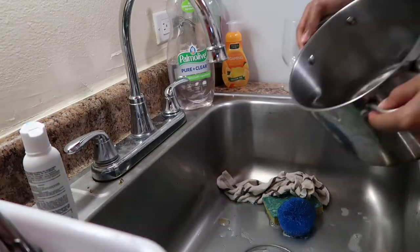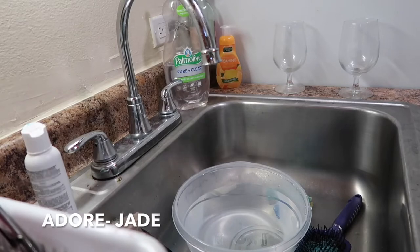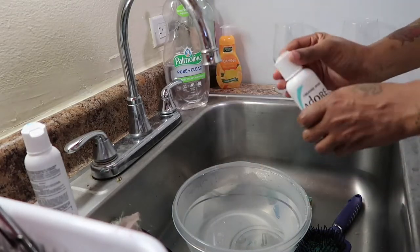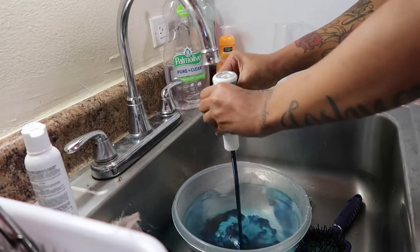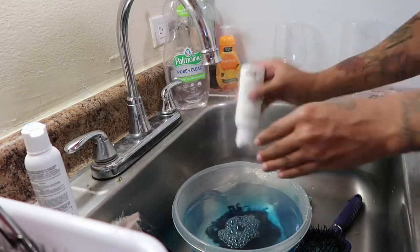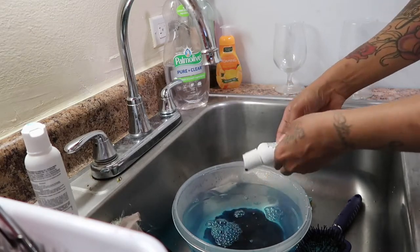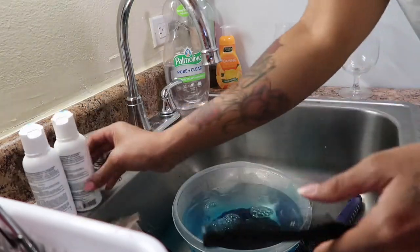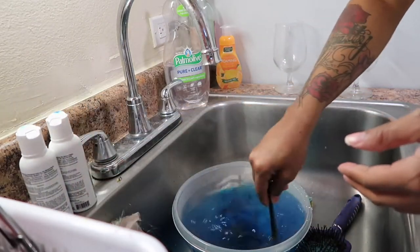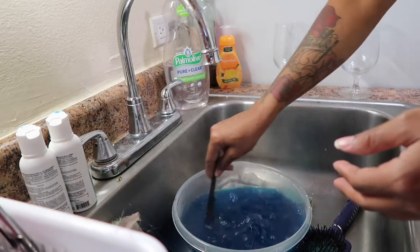Now I'm just gonna dump out the water and pour a new bowl of steaming hot water, then pour another Adore Jade into the bowl because I kind of didn't get the top as colorful as I wanted to. So I just decided to use another bottle of Adore Jade. As you can see, the bowl I was using was really, really small, so of course I couldn't get all the hair in there at once.